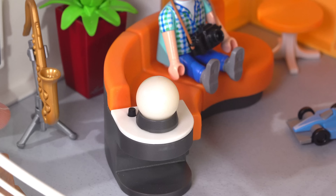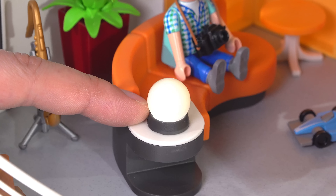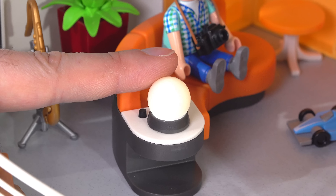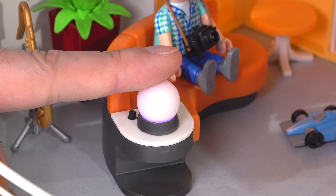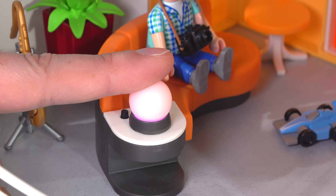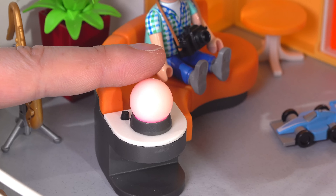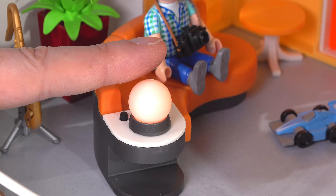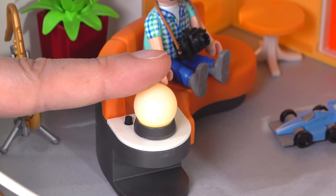This crystal ball-looking thing is actually a light with triple-A batteries in the base. Push the button once and it gives a little warm illumination. Push it again and it goes into a color-changing cycle — smoothly moving through a full rainbow. It's a nice effect but better in a darker room, and it's small — really just accent lighting, not enough to illuminate the entire space.